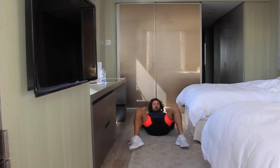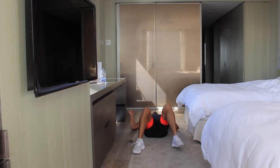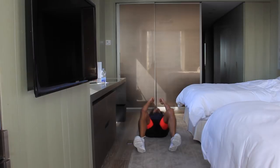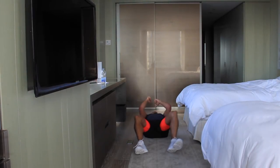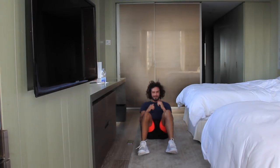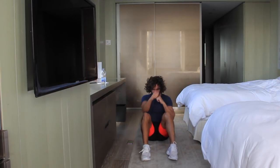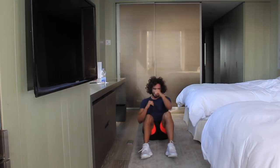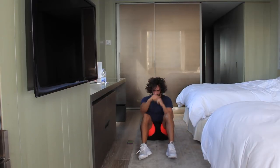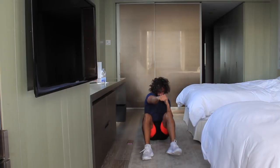Sit-ups into the punches now. Let's go — one, two, three, four. I forgot what I was doing for a second! One, two, three, four. Let's go — one, two, three, four. Last few seconds — last one, down and up, one, two, three, four. Good work.